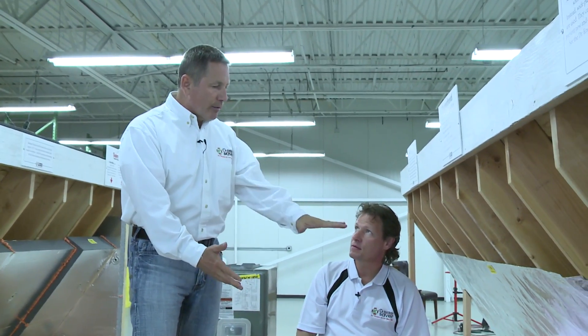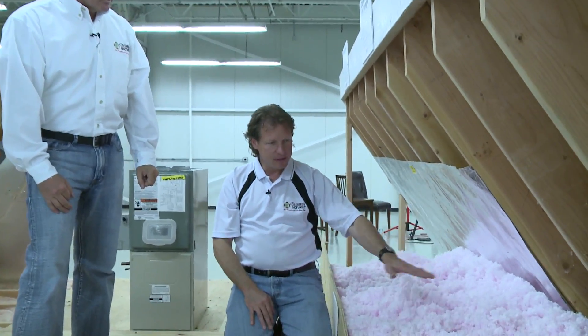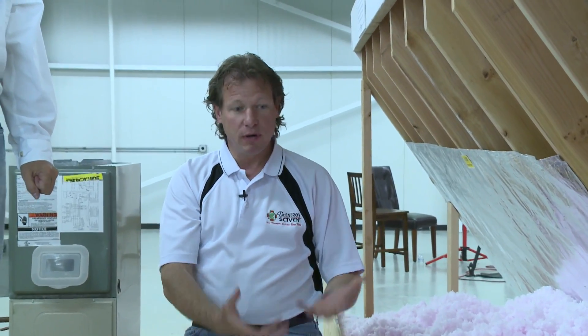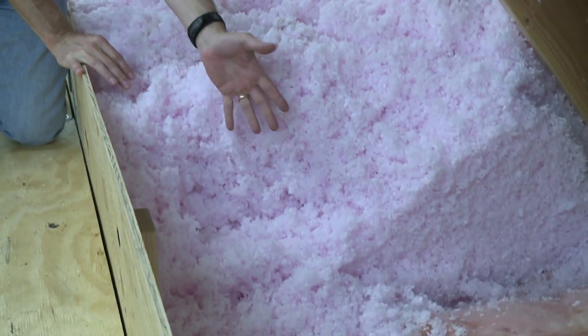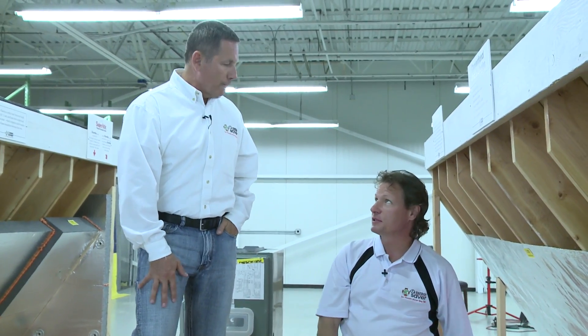Sealing first will make the R-value — the value of having insulation — way more effective than it would be otherwise. If someone puts insulation in their attic without air sealing, the air would leak right up through the insulation. And then in order to fix it, the leaks are even harder to get to. You've got to get through all the blown-in insulation and through the batts underneath to reach the air leaks — it would be almost impossible to do afterwards. As professionals, we would never insulate an attic without air sealing first.